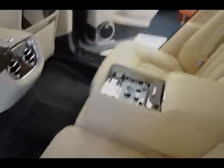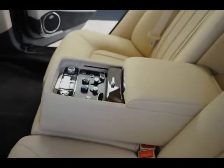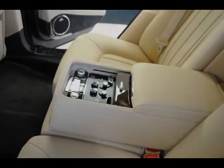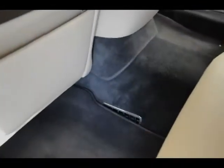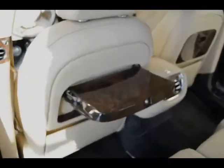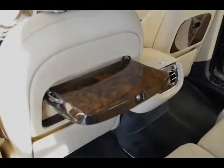Inside, there are different rear configurations. This one has two movable rear seats, but you can also get a third person in there if you need. This thing can fold up so you can fit three people in a pinch in the back, and then it's got the traditional picnic tables as well.